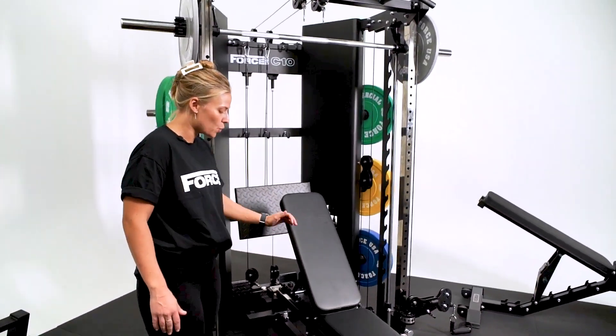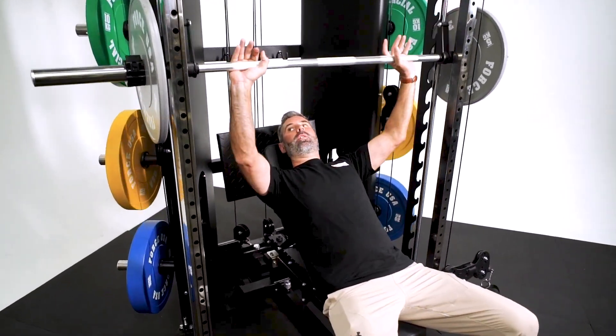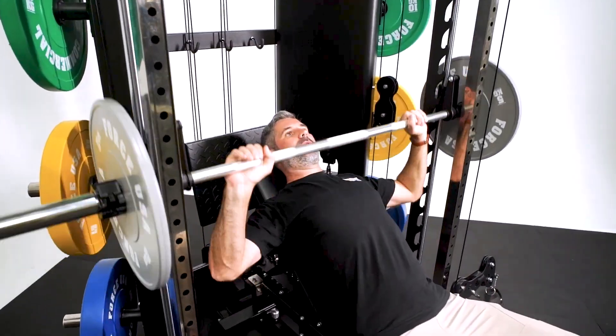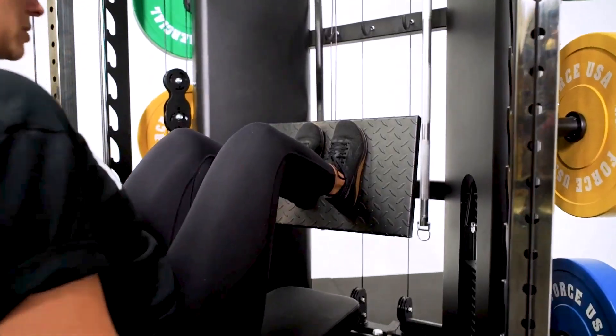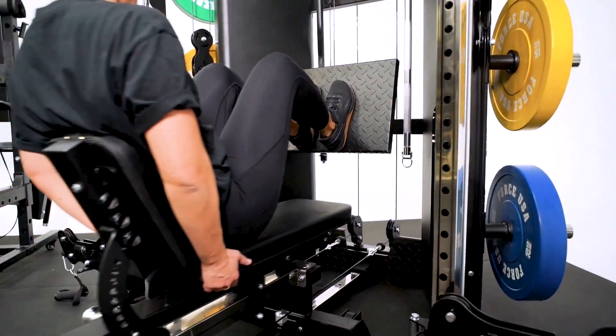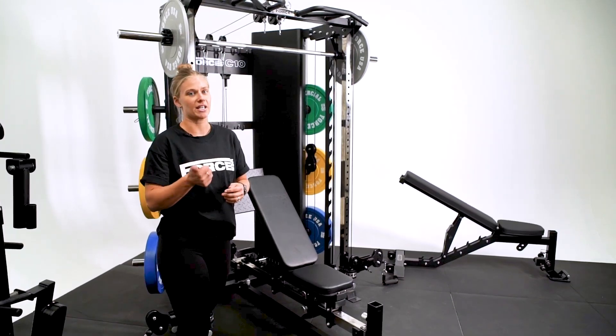With your sliding bench, what you get is a flat and incline bench. There is no decline option available. However, you do have the option to use that bench for leg press, leg curl, leg extension, preacher curl, and also a hex squat.